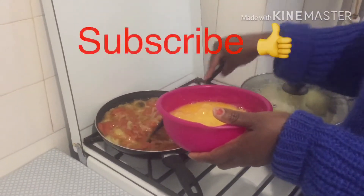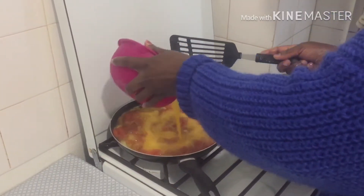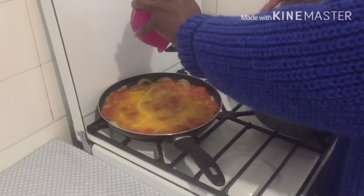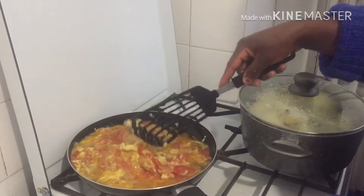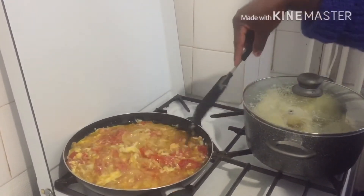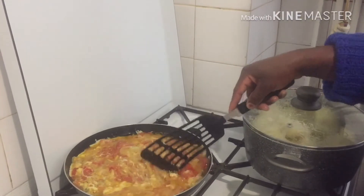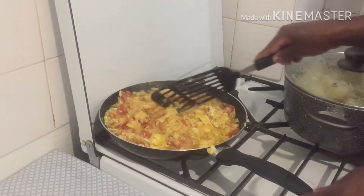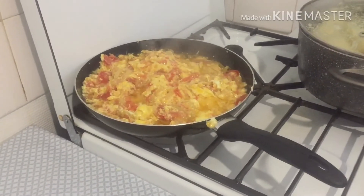Now I'm about to pour the egg. I'm going to fry the tomatoes and onions first, then I will start turning immediately. I will wait like two minutes. Then the egg, as you can see, is changing. As I'm turning it, it will keep changing.